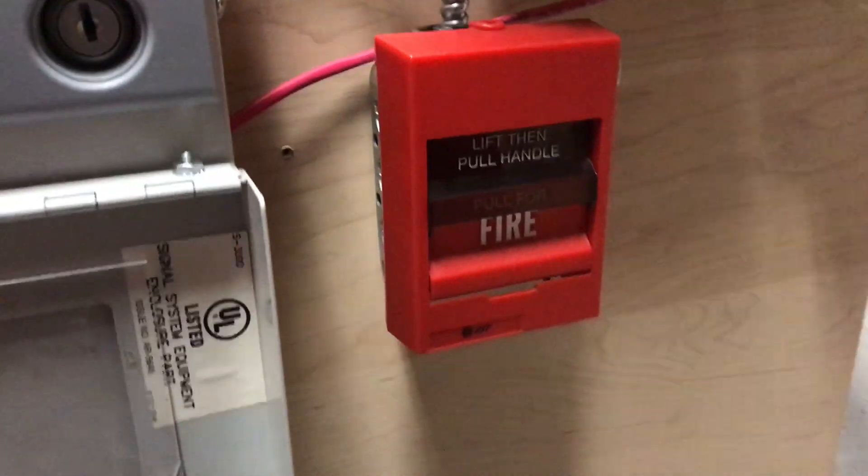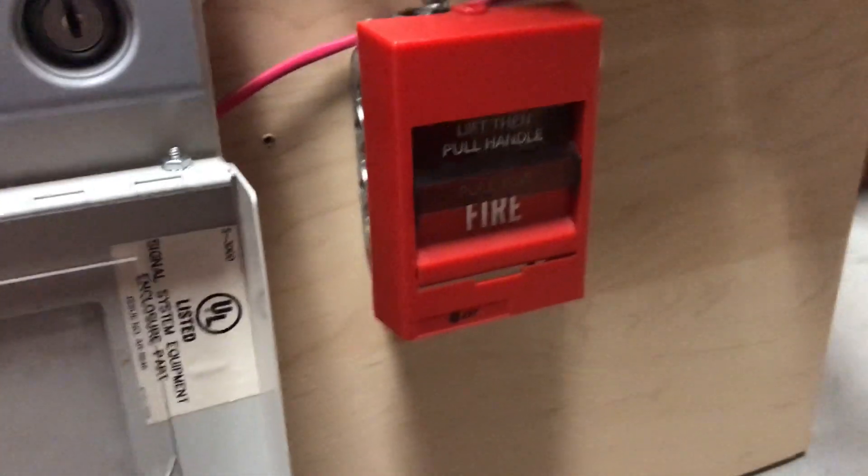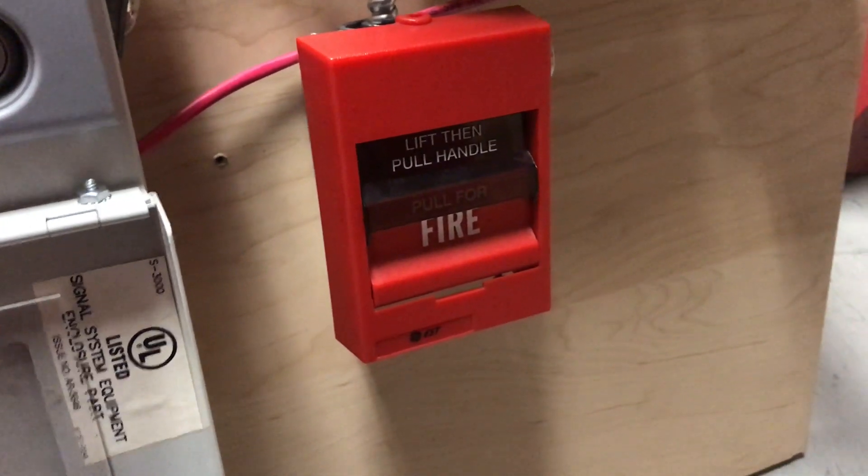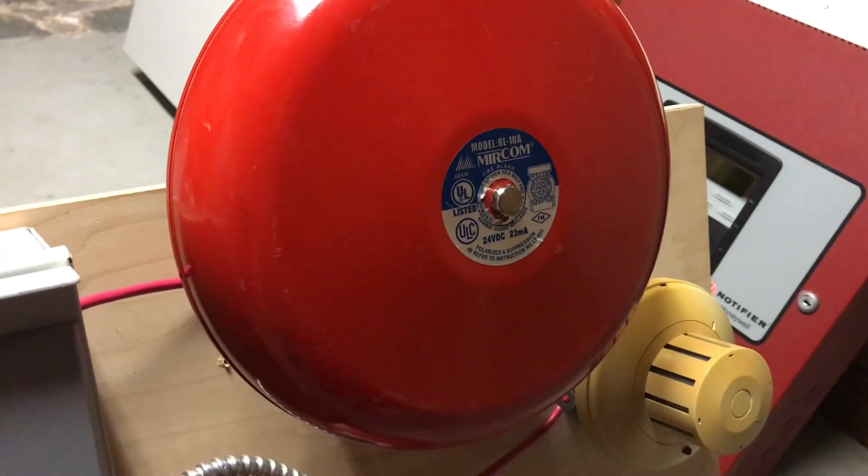As you can also see, I do have some new devices. Here we have an Edwards SIGA 278 that's been converted to conventional, so it's basically just a 278-112-0. Here we have a Mircom 10-inch bell — figured kind of appropriate for this — and an older Edwards smoke detector.